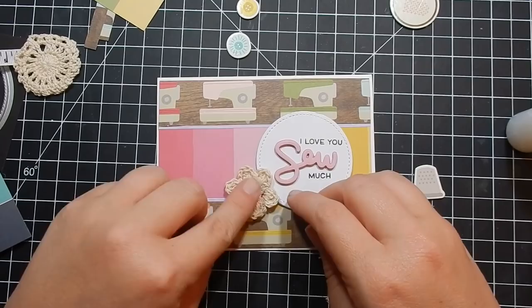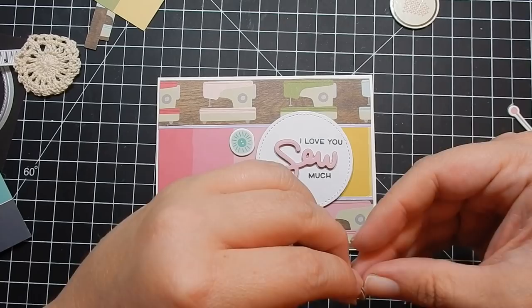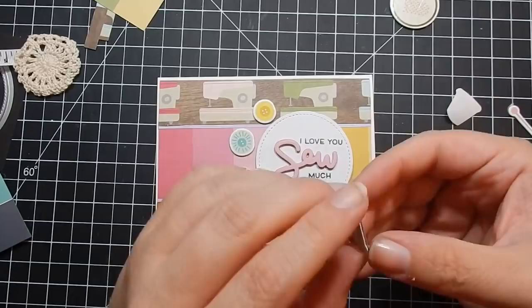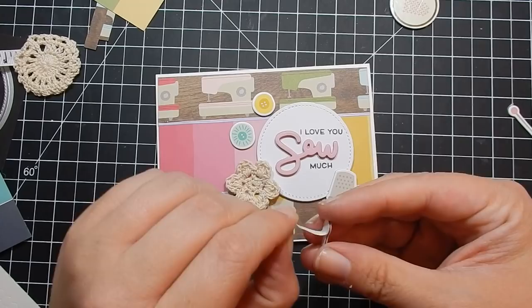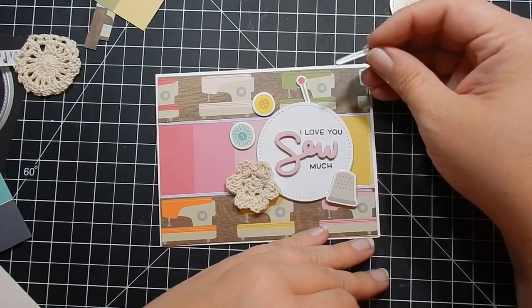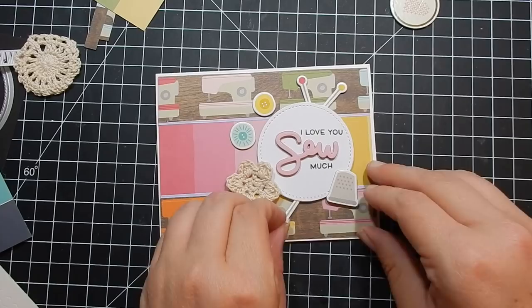I put down some chipboard button pieces and the little thimble, adding a stamp dimensional to the side to give extra support since the sentiment piece is already raised. Then there were these straight pins — I go ahead and pop those behind the circle. That completes card six.